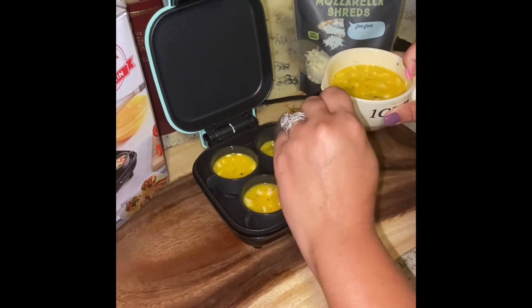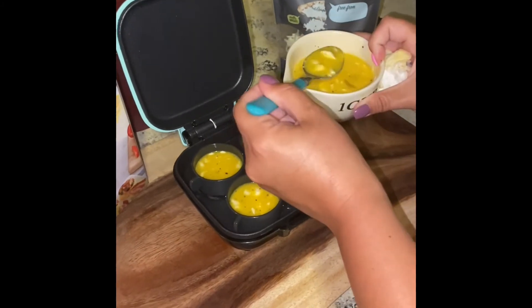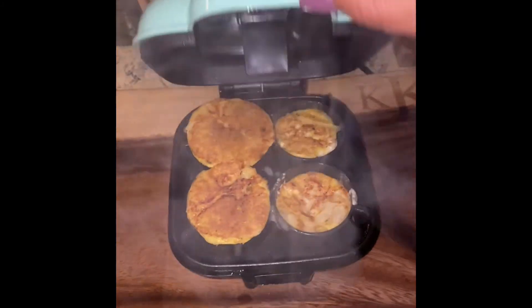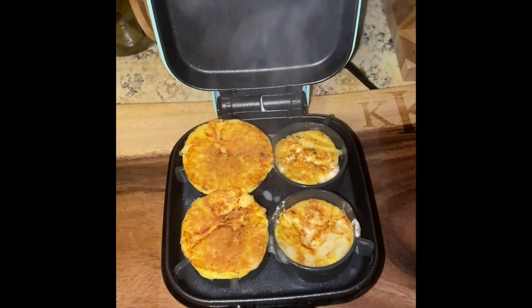Then I'm going to pour the mixture into the cups and cook this for 10 to 12 minutes. These have been cooking now for 12 minutes, and this is what they look like.